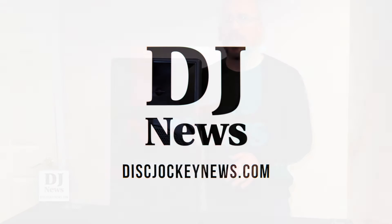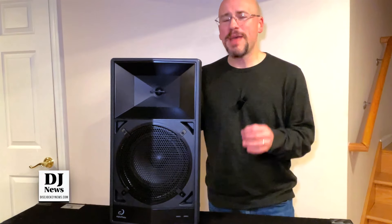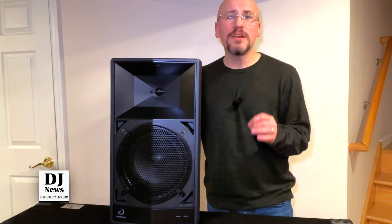Not only is this the first product line from the Alpha Theta brand, this is also a battery-powered 8-inch wireless speaker.